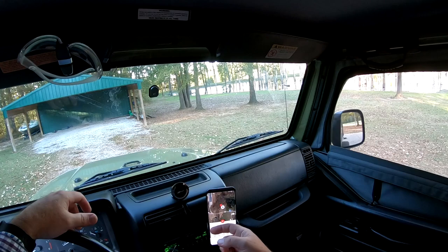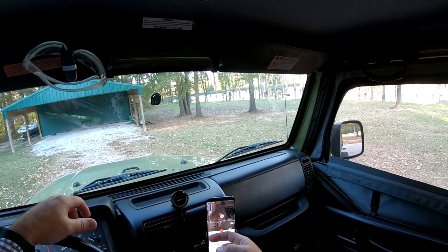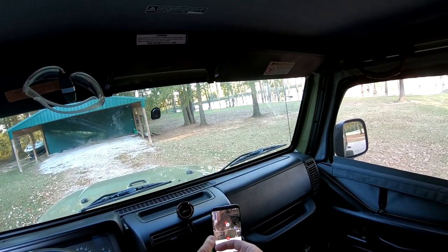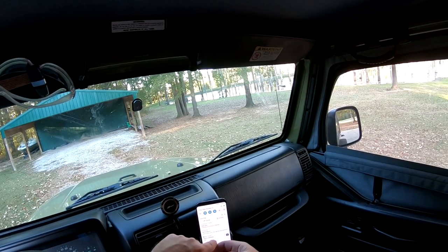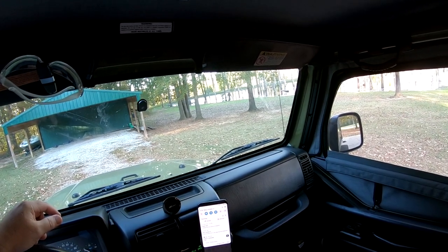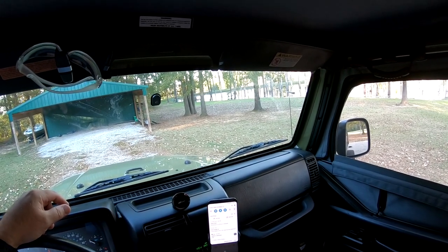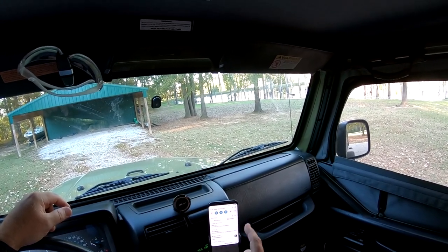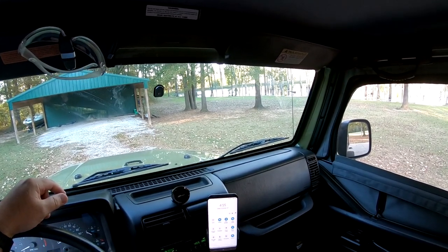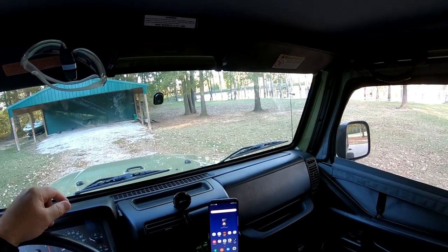I'm back home. I drove about 10 miles with GPS on, Bluetooth connected to the radio, and the screen on the whole time at almost full brightness. The phone charged up to 48%, meaning it gained two percent wirelessly while running all of that. I think that's very, very good.